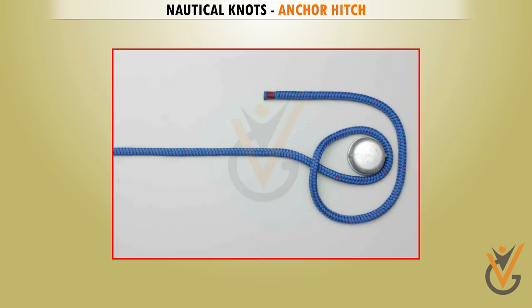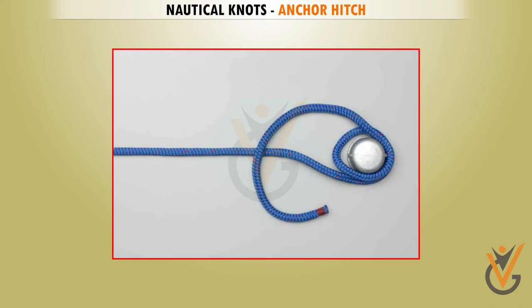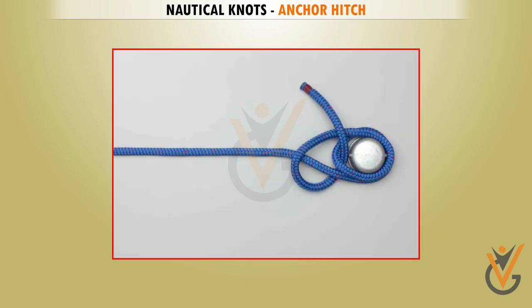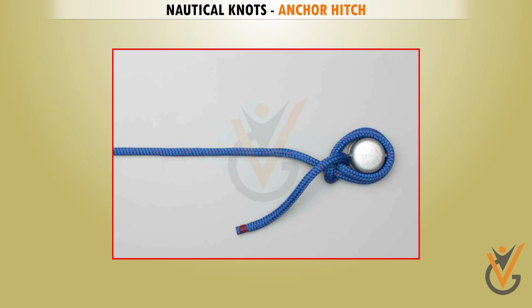Keeping the second turn slack, pass the tail over the standing end and under the original slack turn to tie the first half hitch.